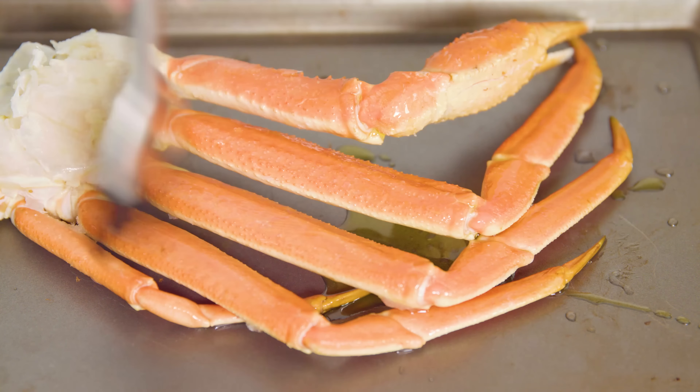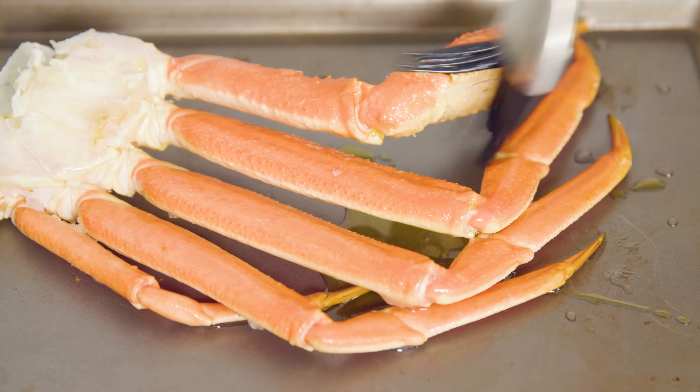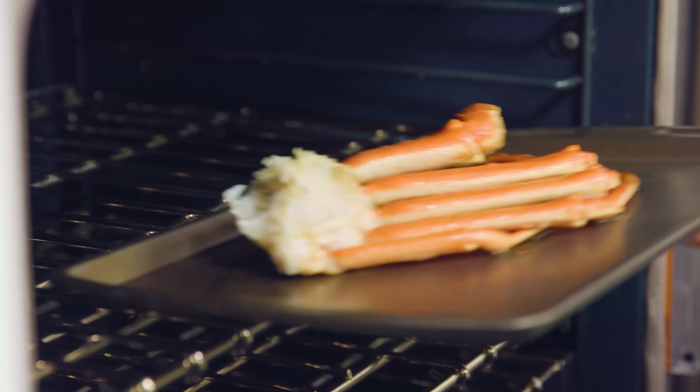For the broil method, you'll first want to brush on some melted butter or olive oil, and then place it 6 inches beneath the broiler setting in your oven. The broiler method will be 3-4 minutes per side, so yes, that means you'll need to flip them.